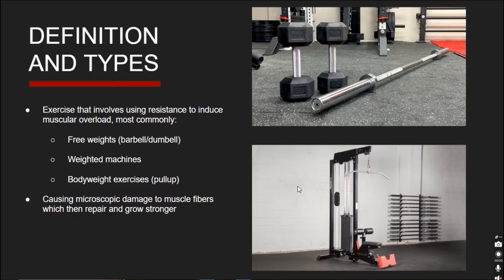Resistance training refers to exercises that utilize a form of resistance to induce muscular overload — essentially having the muscle fight a certain level of resistance, like trying to pull your grandma's knitted blanket out of your dog's mouth. Actual exercises that utilize resistance training are most commonly free weights like a barbell or dumbbell, weighted machines like the lat pull-down machine, and even bodyweight exercises like pull-ups and dips.